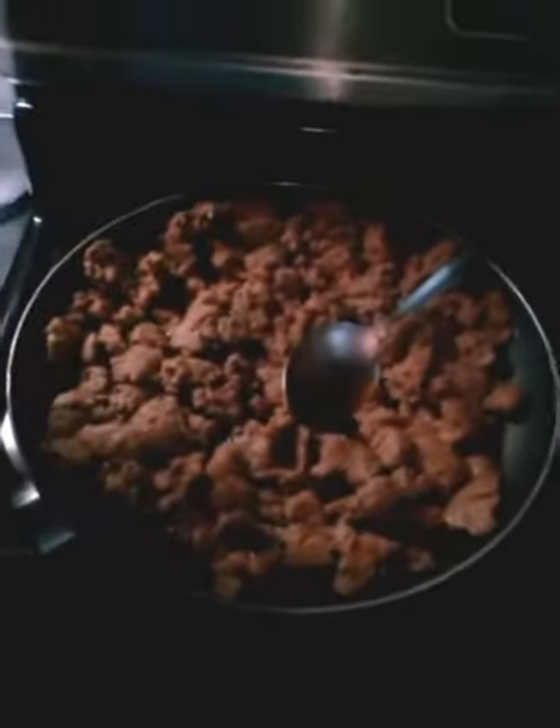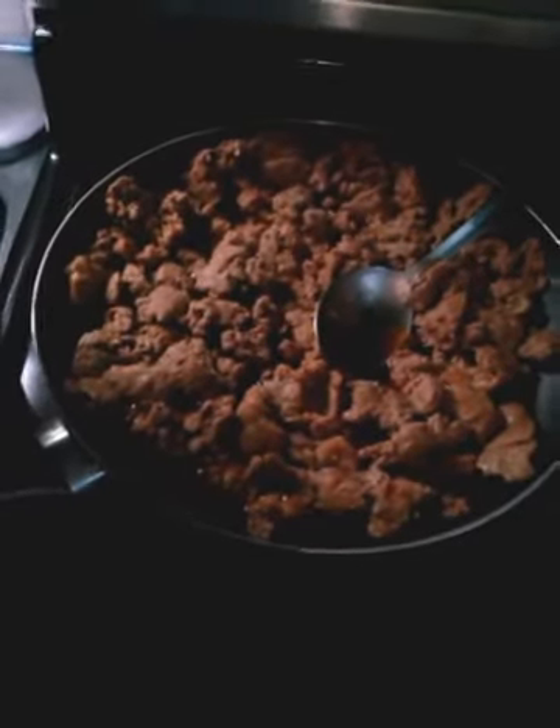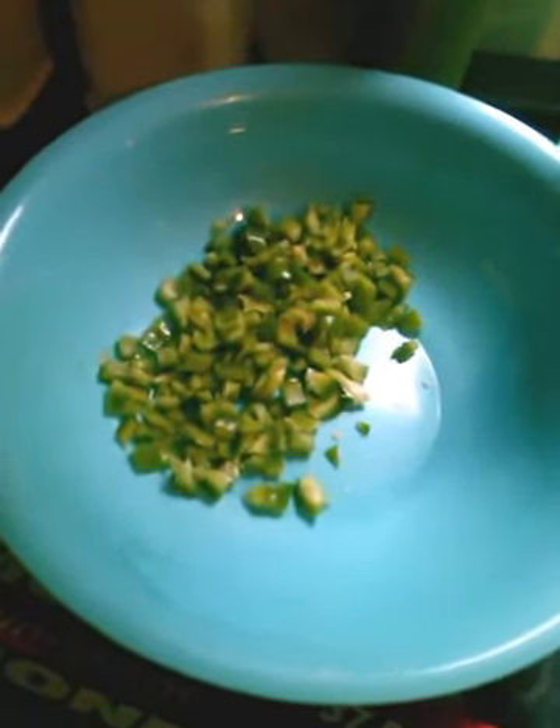We just have Italian sausage cooking now. We're going to chop that up finer so it gets ground. Got some maple bacon about to go into the oven. Big B's chopping up some green peppers. Then we got one crockpot, two crockpots, three crockpots, four crockpots.